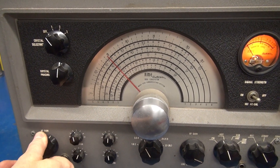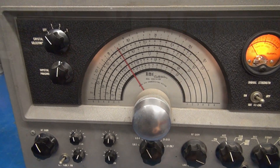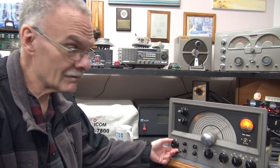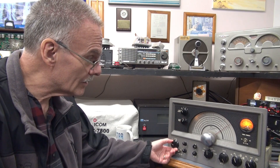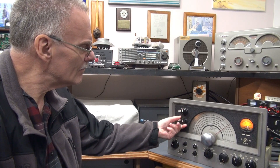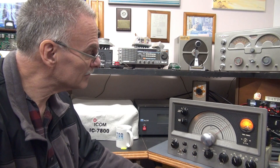Controls obviously need to be cleaned. I've got the one-to-one ratio of the tuning working, but the vernier is locked up. I'm listening to 40 meter AM on the RME — sounds great. The dial is a bit out of calibration, but the important thing is it's working good. Here's the selectivity — just a plain old dipole at 25 feet.